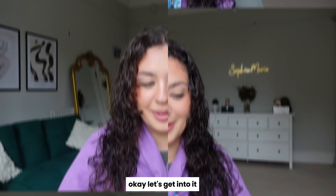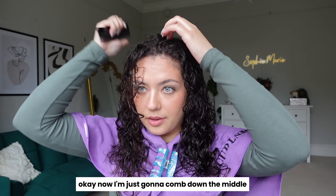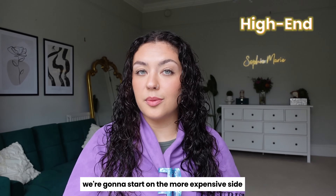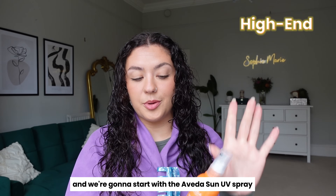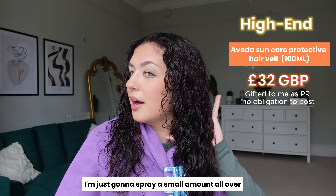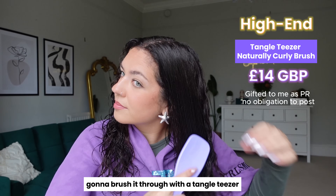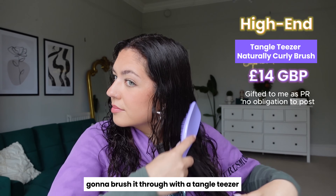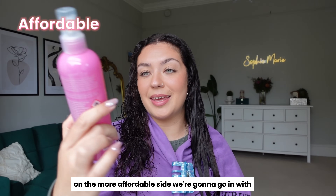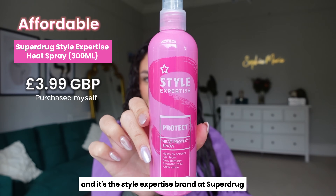Okay, let's get into it. We need to start soaking wet on each side. I'm just going to comb down the middle. We're going to start on the more expensive side with the Aveda Sun UV Spray — just going to spray a small amount all over and brush it through with the Tangle Teaser. On the more affordable side, we're going in with the Heat Protect Spray from the Style Expertise brand at Superdrug.